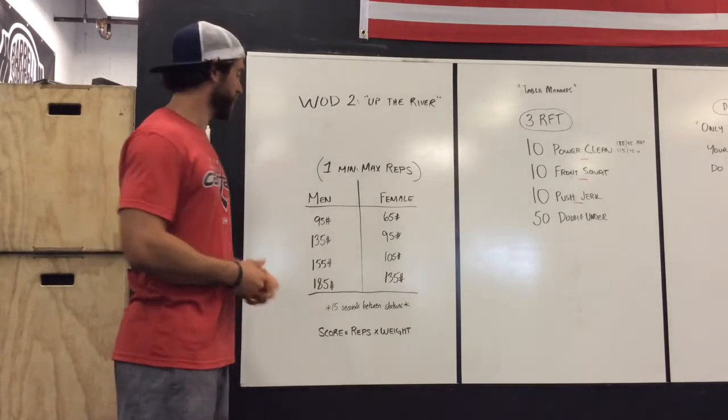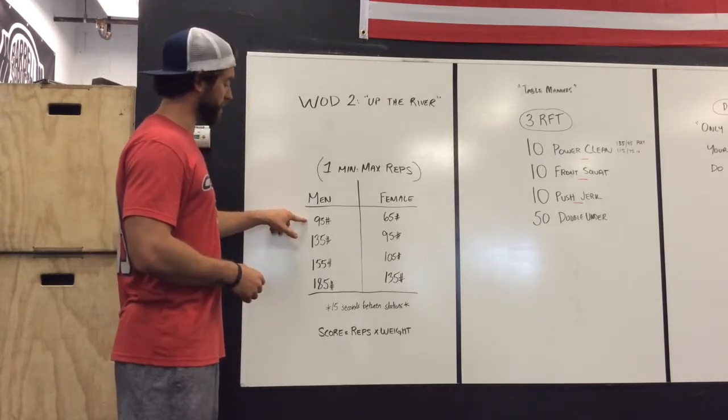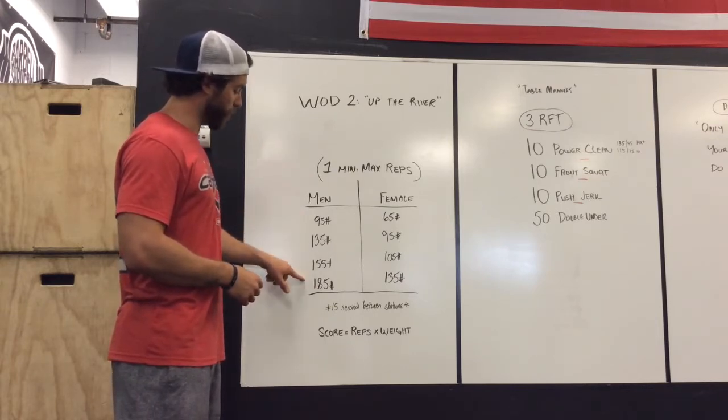You're going to do as many reps as possible — for the men: 95, then 135, then 155, then 185.